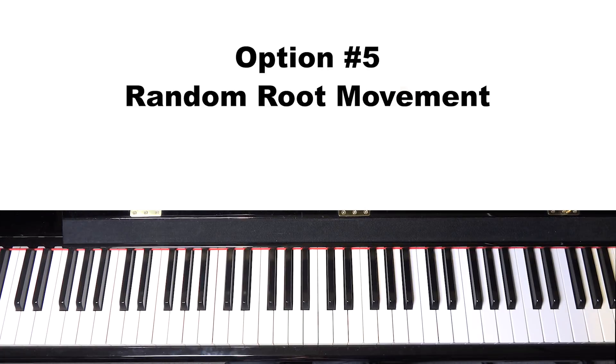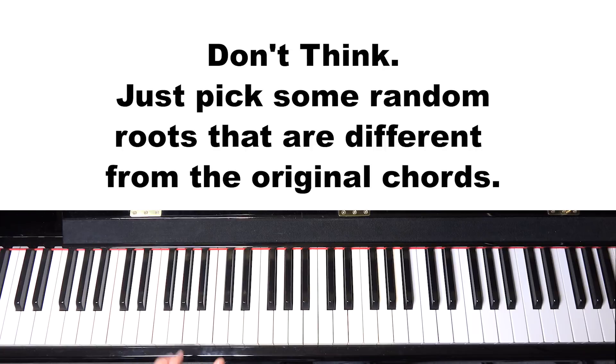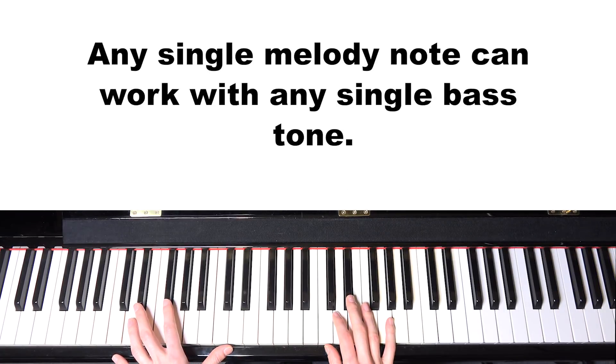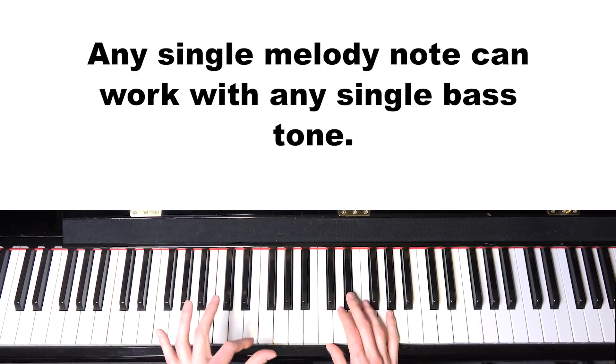Option number five is to create a random root movement with the left hand. The idea is to not think too hard about the root selection — almost pick randomly — but then decide what type of chord (major, minor, dominant, flat seven, whatever) fits best with that root and the melody.